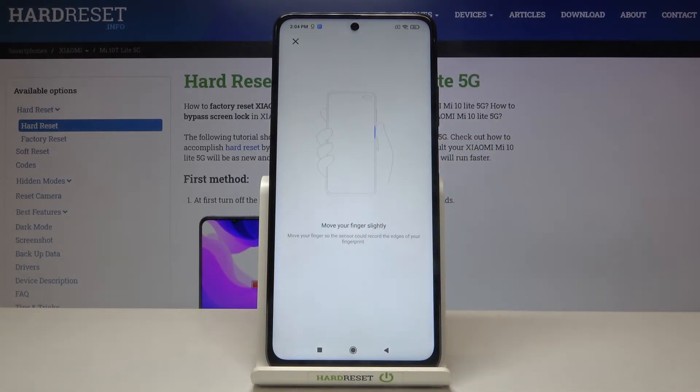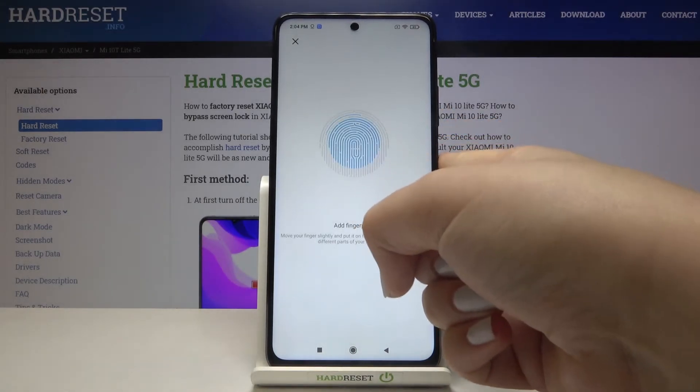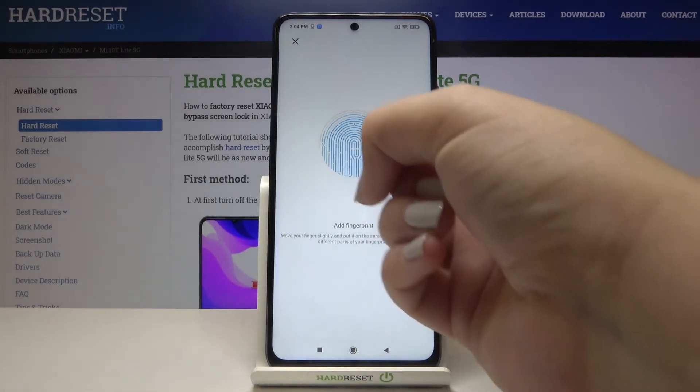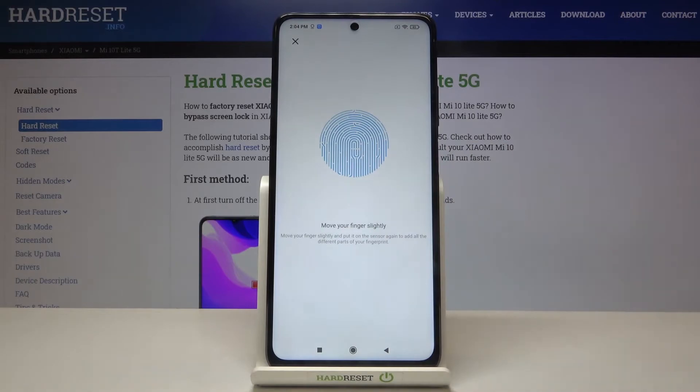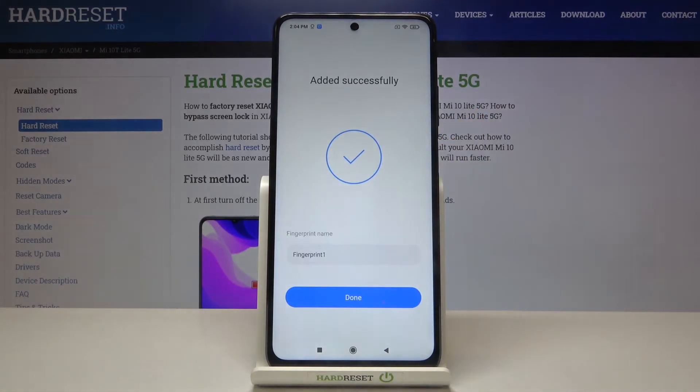Now we have to roll our finger in order to add all of the edges of it. And as you can see, we just successfully added our fingerprint.